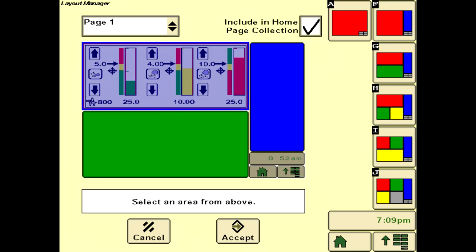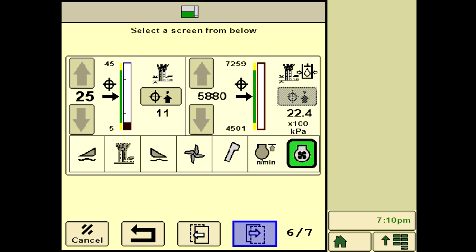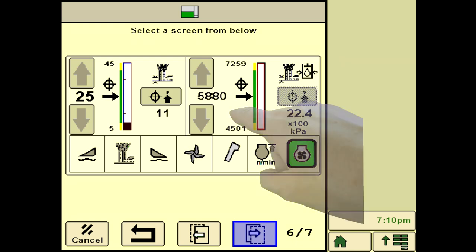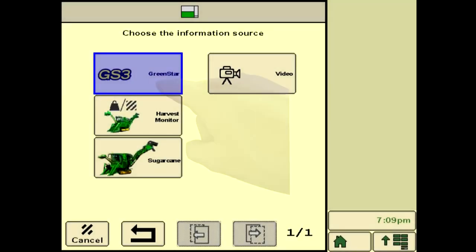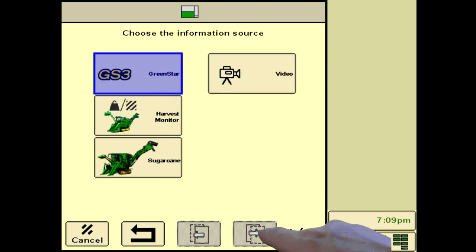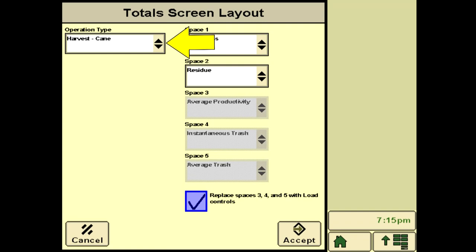Cycle forward to the control screen shown for SmartClean and select it by pressing on the screen area. Upon return to the layout manager, select the green area and select sugarcane as the information source. Cycle through to the base cutter target and pressure screen and select it by pressing on the screen area. Set up the blue section with save load totals. Select GreenStar as the source of information and press next page to display load totals. Check configure, then select cane as the operation type from the drop-down menu on the totals screen layout. Go to the space one drop-down and check billet loss. Add the remainder of the desired SmartClean functions for display, such as elevator trash or residue estimate. Check the box to add load totals to the run screen and press accept to save the selections.